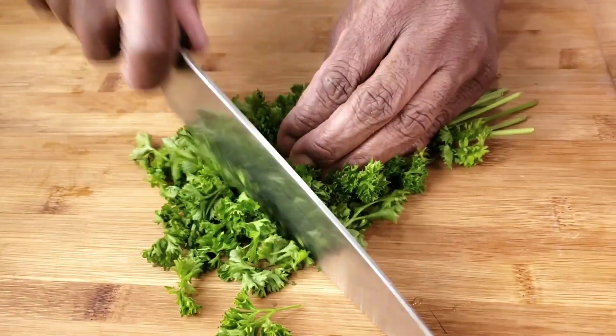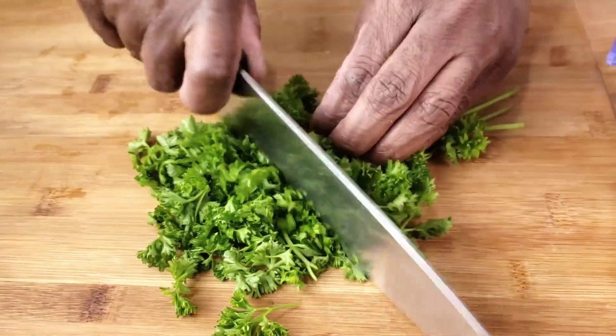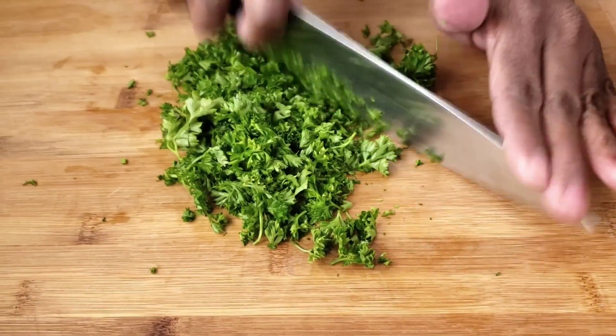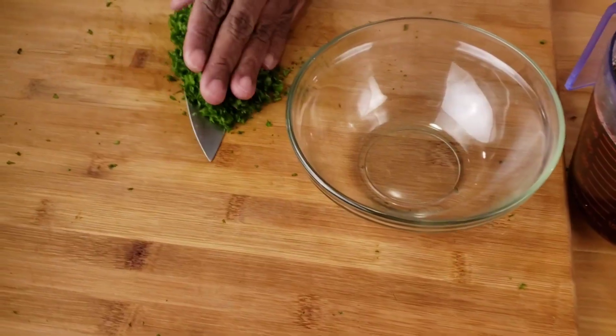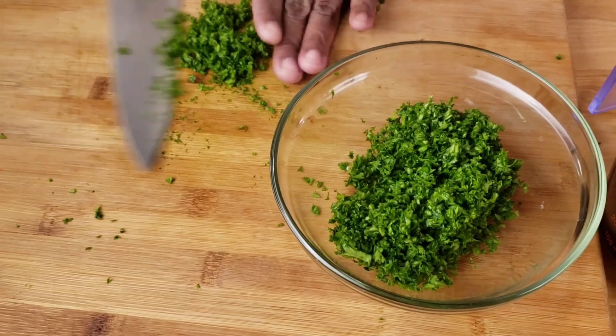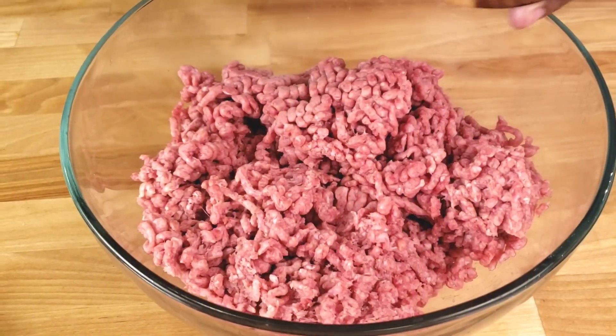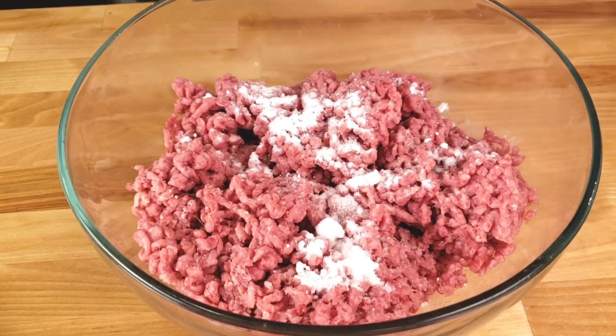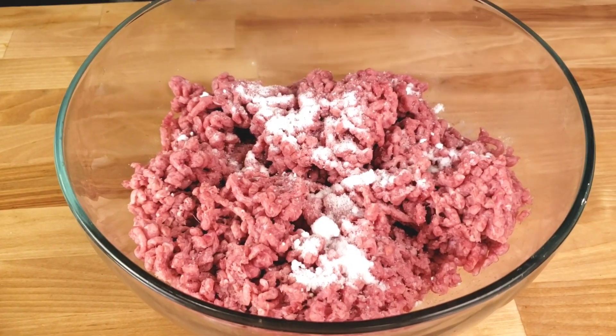We are also going to need fresh parsley. Let's go ahead and chop it, then place it in a small bowl and set aside. To begin, in a large bowl mix together the ground beef, salt and black pepper.